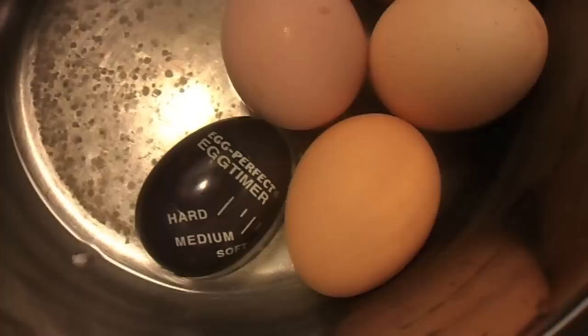And let's see if this thing really does work. How are our eggs cooked? Turns out the eggs are hard-boiled, so it looks like this thing really does work.